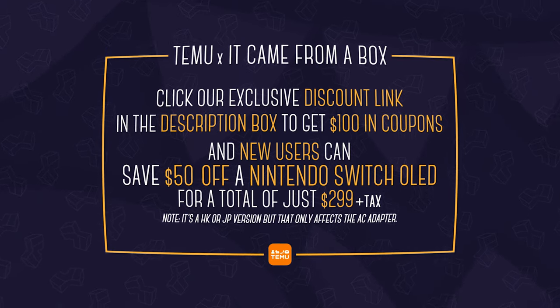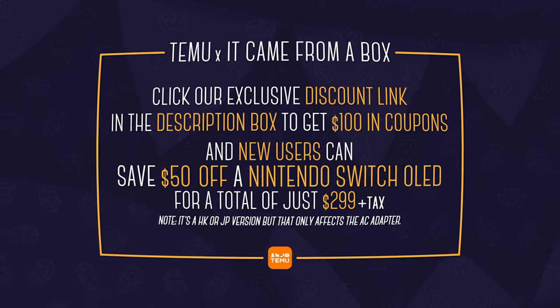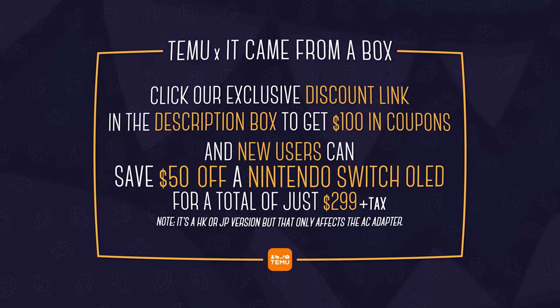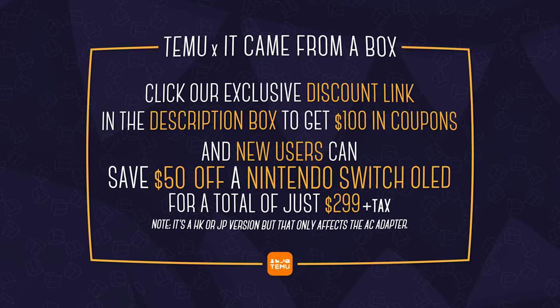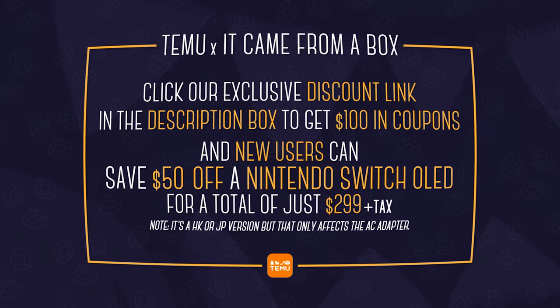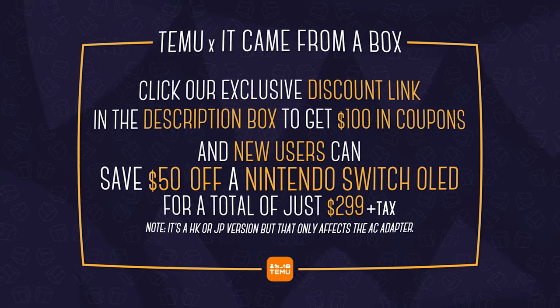So if you've been waiting to pick up a Nintendo Switch OLED, it's time to pull the trigger. Click the link down in the description below to score that deal with our exclusive code before it's gone, and thanks to Teemu for sponsoring this episode. If you buy anything, please let us know what you got down in the comments below — and remember, supporting them helps support us.